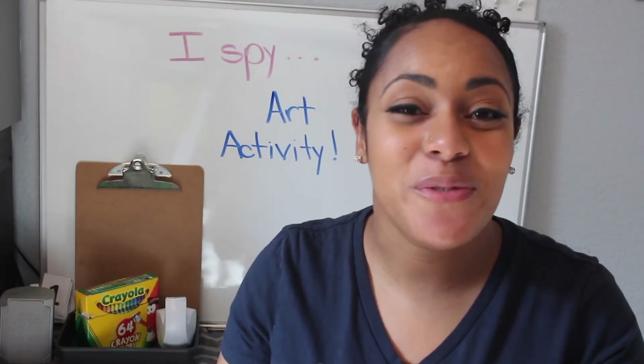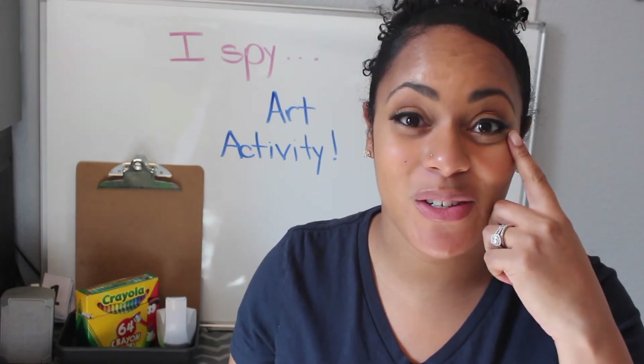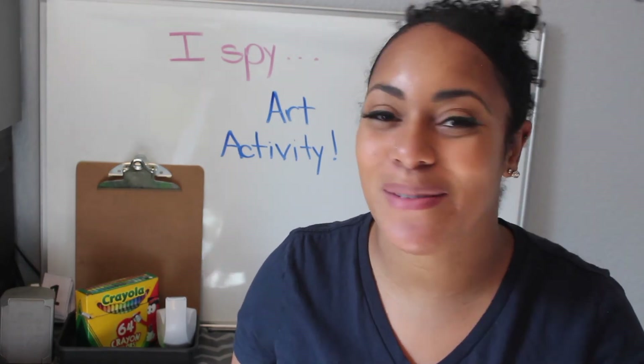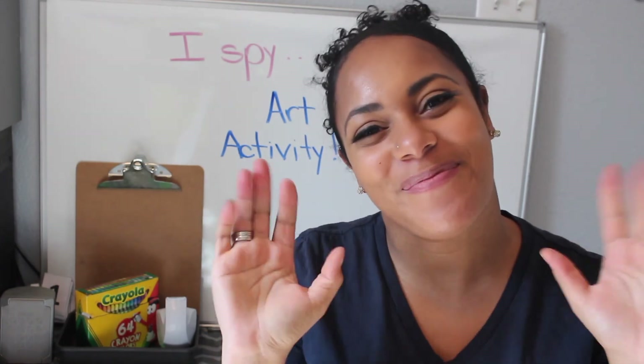I hope you guys enjoyed making your fun binoculars today and focusing on the word "see" and also using one of your five senses to learn about the world around you. I'll see you guys next time. Bye.